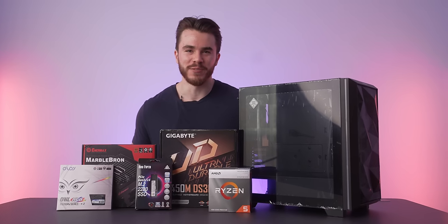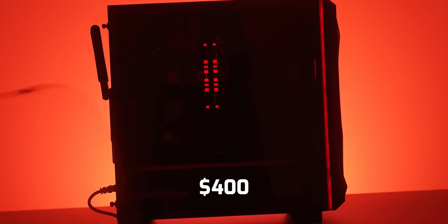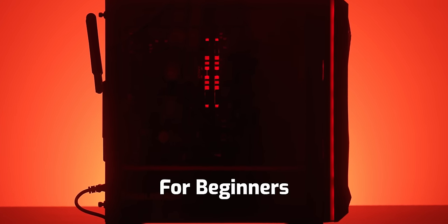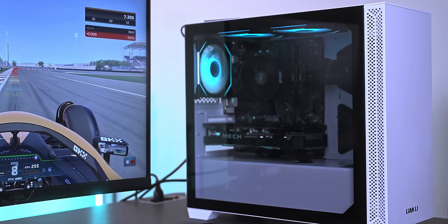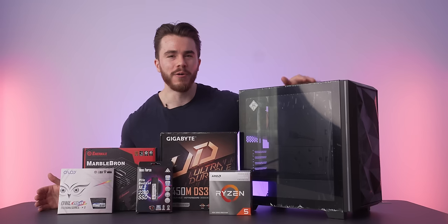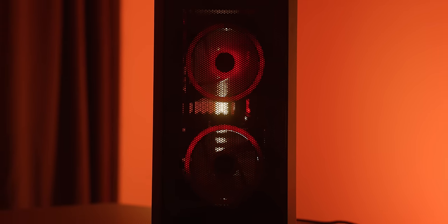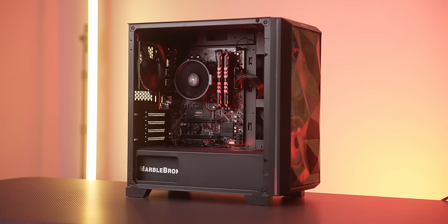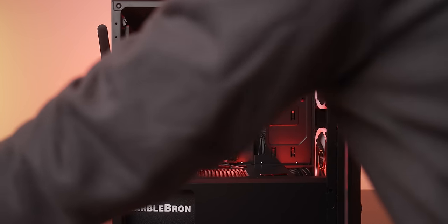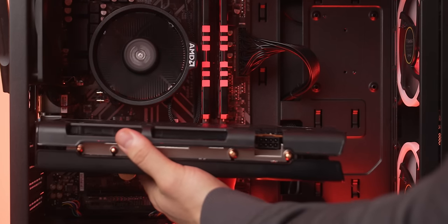Hello and welcome to the Scatterable channel. Today let me show you how to build the best $400 gaming PC for beginners. Not everyone has thousands of dollars to shell out on a gaming PC, so the main goal of this build was to provide something below $500, focused on value, that not only looks good but can be upgraded over time with stronger components for a better PC gaming experience.